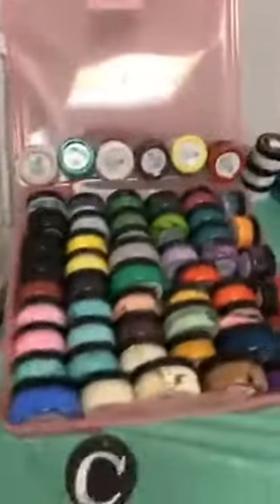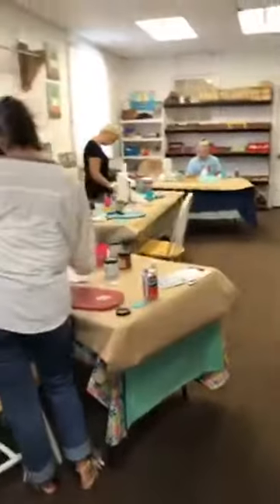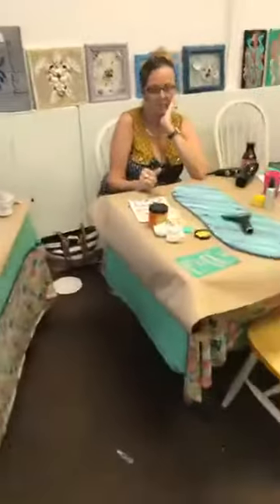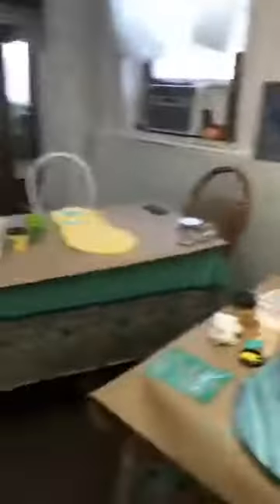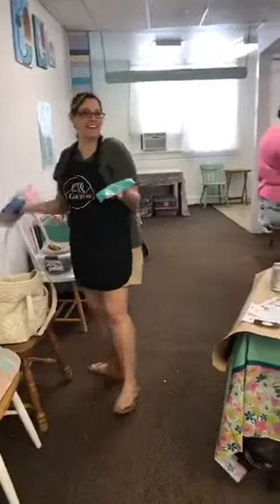Look at all the pretty Chalk Couture colors with the Chalk Couture chalk paste. The neat thing about Chalk Couture chalk paste is you don't have to leave it on permanently. If you want your flip-flop to have different sayings, you can always put it on a wax-painted surface — like we say at Chalk Couture, you change your calendar every month, why not your decor?